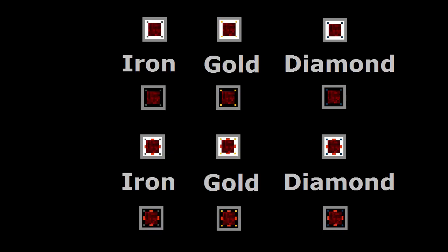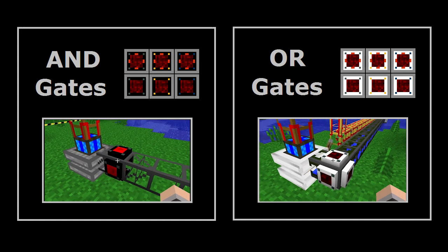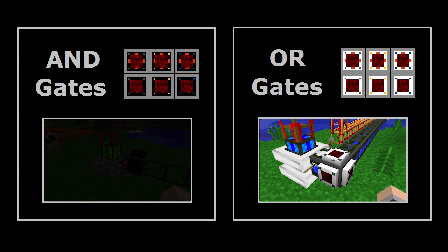The iron, gold, and diamond autarkic gates all have AND and OR variations. This has to do with how the gate reacts to multiple events at the same time. If you'd like to learn more about how AND and OR gates operate, I have separate tutorials located here.